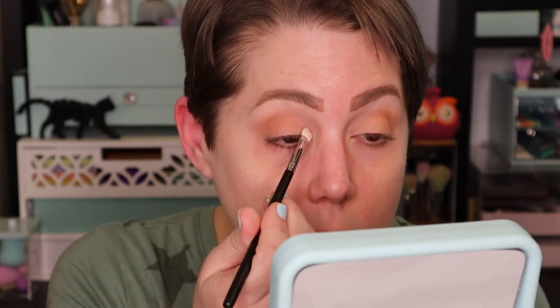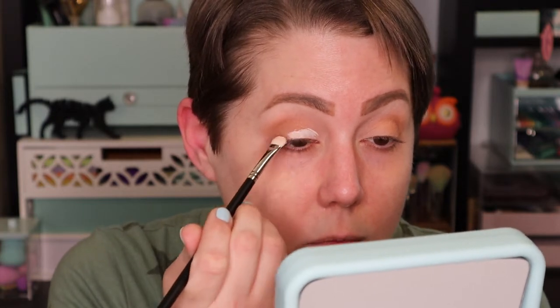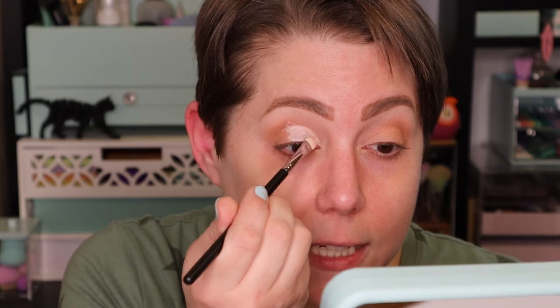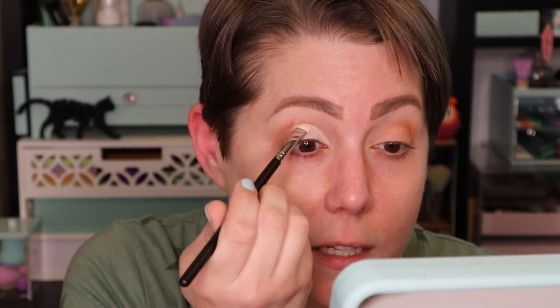I'm so excited! So I'm going to use this flat brush — it's great for cutting creases. It's a nice flat brush, not too big; it's a good brush. I'm not very good at cutting my crease yet — I'm still learning the technique, but I'm having a lot of fun with it.